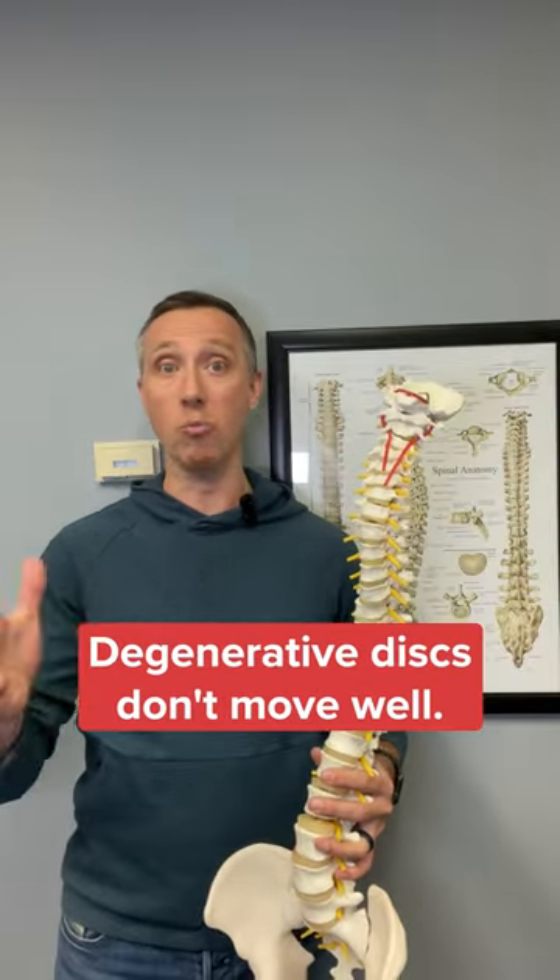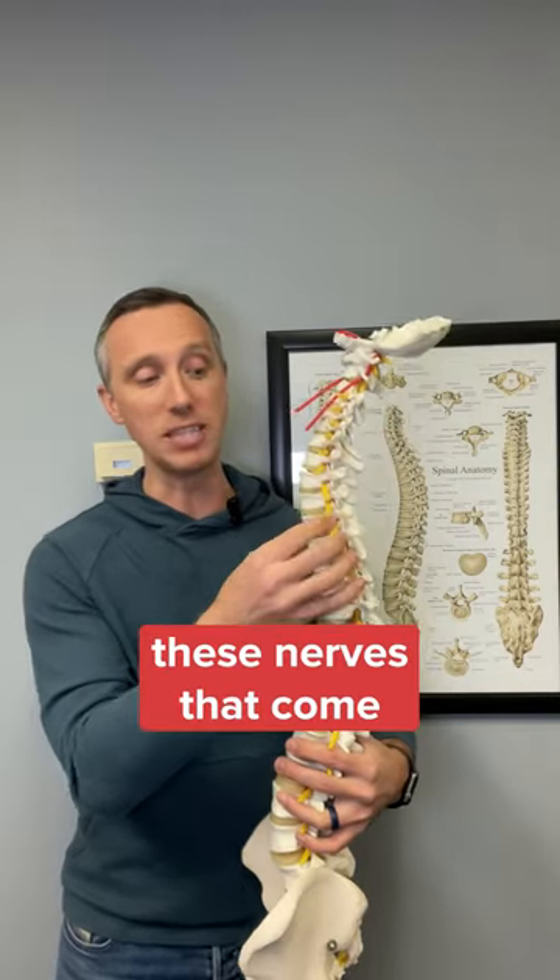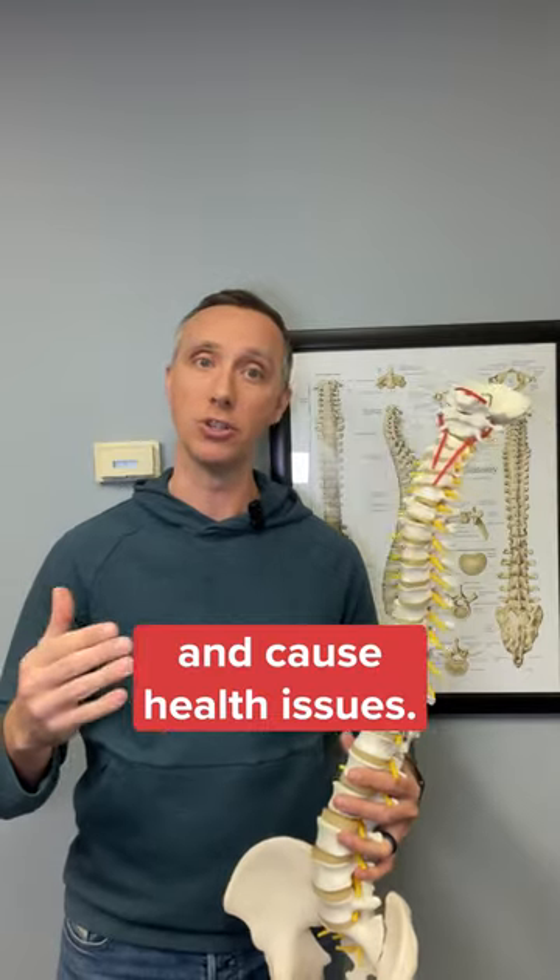Degenerative discs don't move well. They're more prone to cause back pain, spinal pain, and muscle pain, and they can even compress the nerves that come out of the spine and cause health issues.